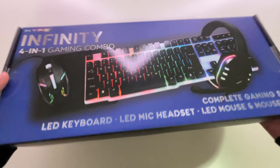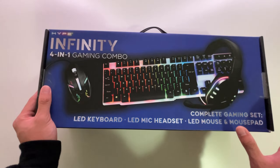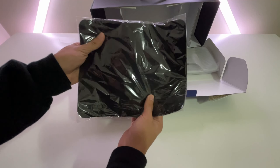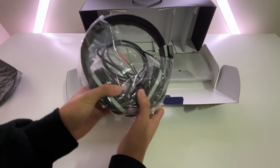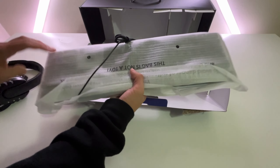This box is literally so lightweight, and to think that there's this much stuff in this box is just crazy. We got the entire gaming setup inside. Look at this mousepad — this thing is literally the cheapest mousepad I've ever seen. We got the headset right here — not bad. And then we got the mouse, and then this super big keyboard.